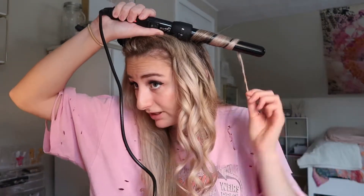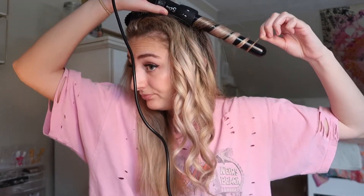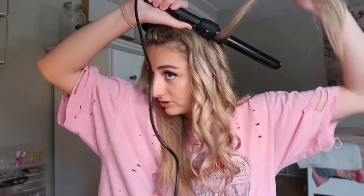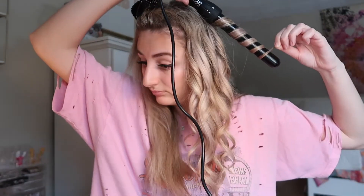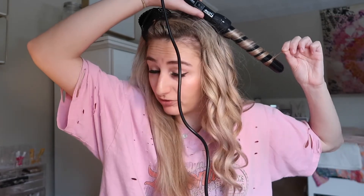Taking small sections is what I highly recommend to everybody — take as small a section as you possibly can. The bigger the section, the looser the curl is going to be, and as you can see, I make my curls pretty tight. They'll loosen out at the end. Also, I curl all the way to the root of my head.